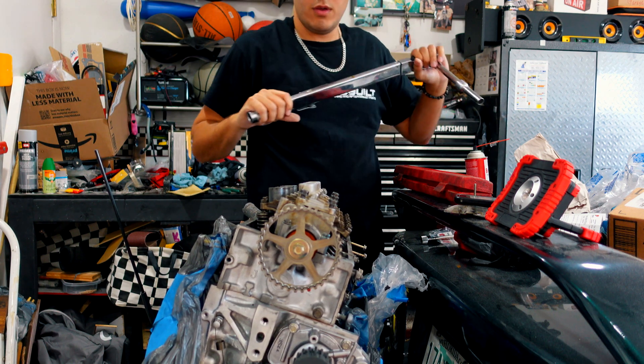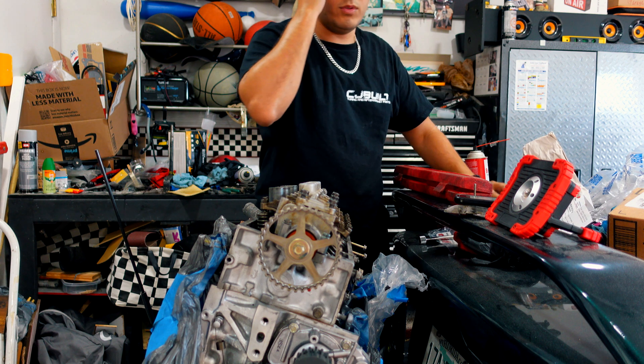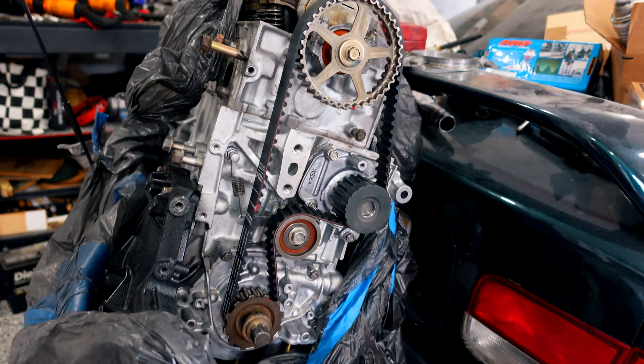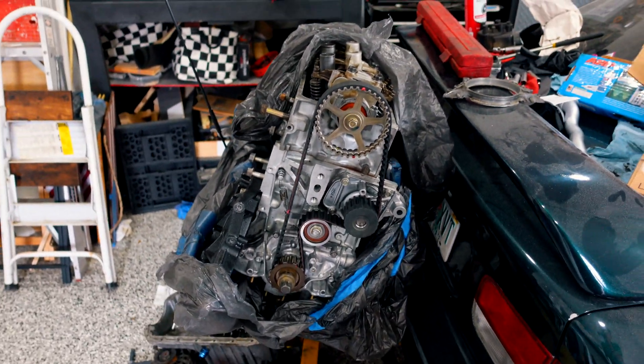So we'll torque down after we run the car for a bit — I'm probably gonna do a re-torque. I got excited and forgot to film, but I was able to get the timing belt on, so we are that much closer to getting this in the car. Next video we're probably gonna be pulling the other motor out and then getting a couple of accessories to put on this motor and then throwing it in the car. Hope you guys enjoy. Until then, see you next week.